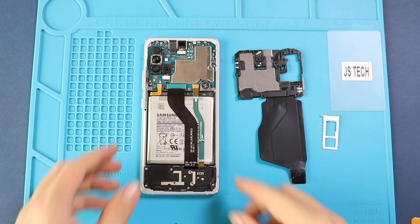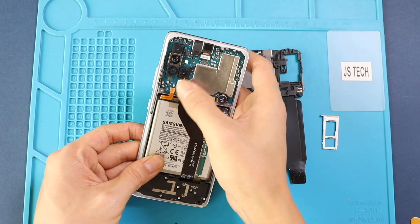Next, place the main board frame with the wireless coil to the body. Secure the frame by adding 9 screws.